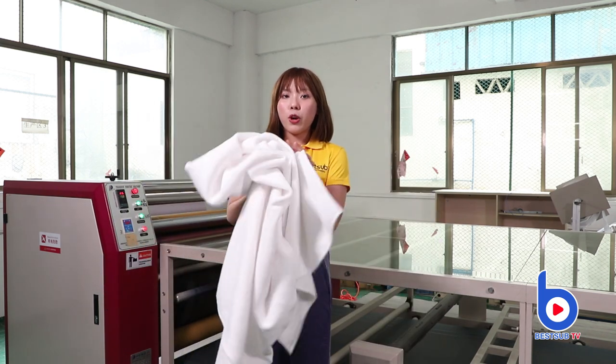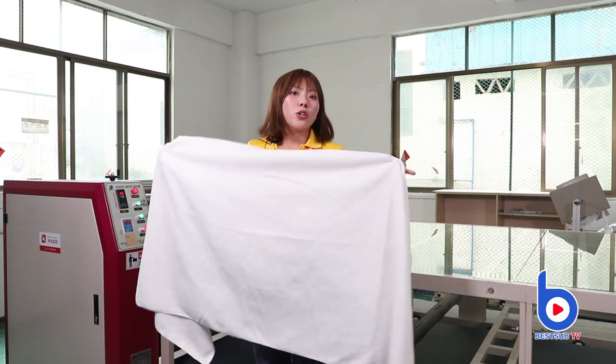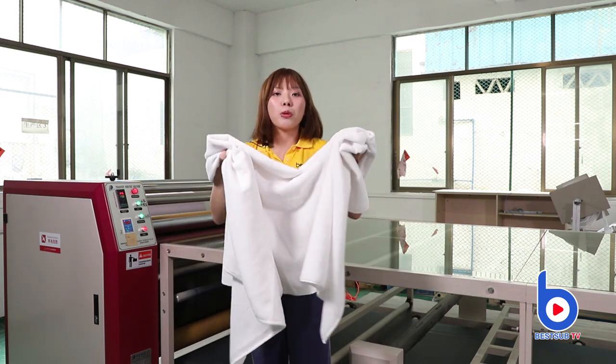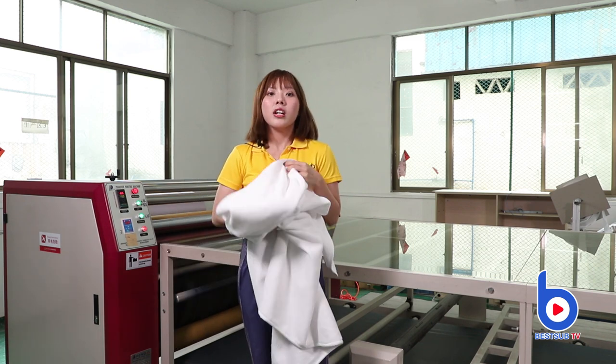You may think it's very hard to print such a large fabric, and you may think it's very difficult to control the printout quality. But I will show you it's not that hard, so keep watching.